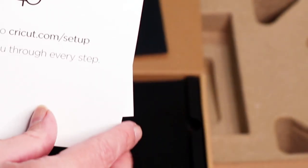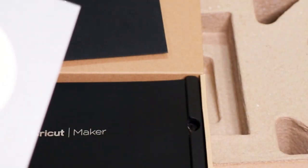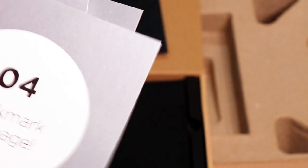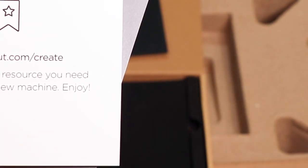The steps are — let's start at the beginning. One is 'Unleash this beauty': plug in and power on your fabulous new Cricut machine. Two, 'Get connected': go to Cricut.com/setup and they'll walk you through every step. Three, 'Make a little something': during setup we'll make a practice project with materials in the box. And four, bookmark the create page to find every resource you need to master your new machine. Enjoy!